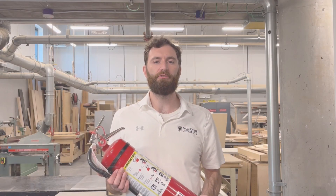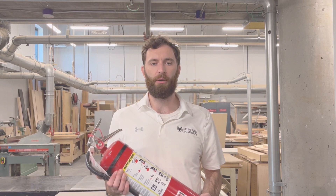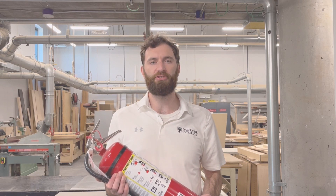Being prepared and knowing how to use a fire extinguisher can save lives and property. Make sure to familiarize yourself with the types, usage, and maintenance of fire extinguishers. Stay safe and proactive in fire prevention.